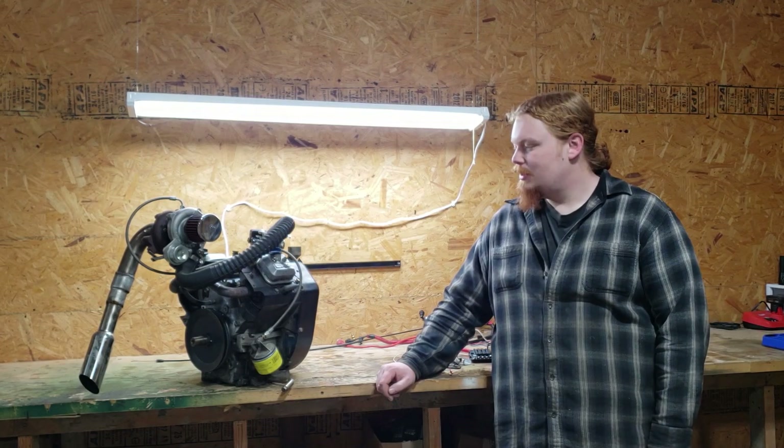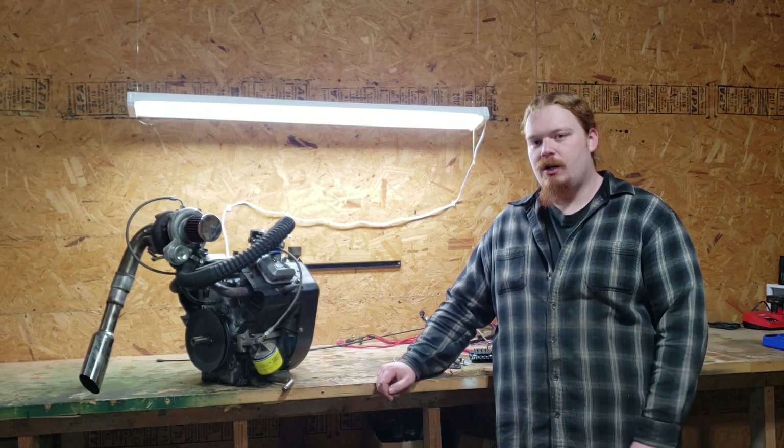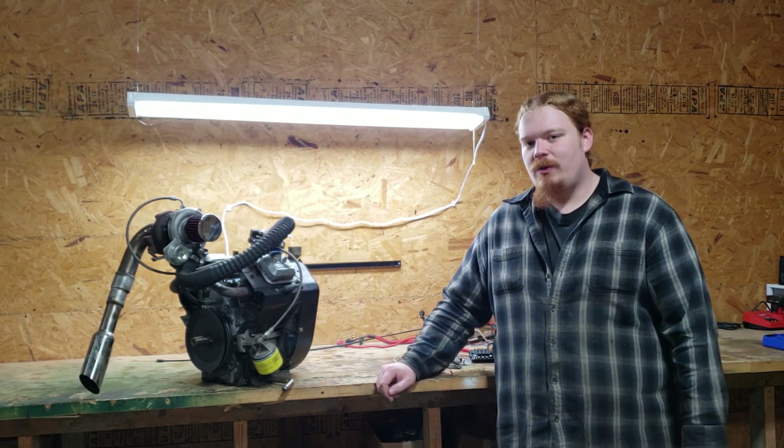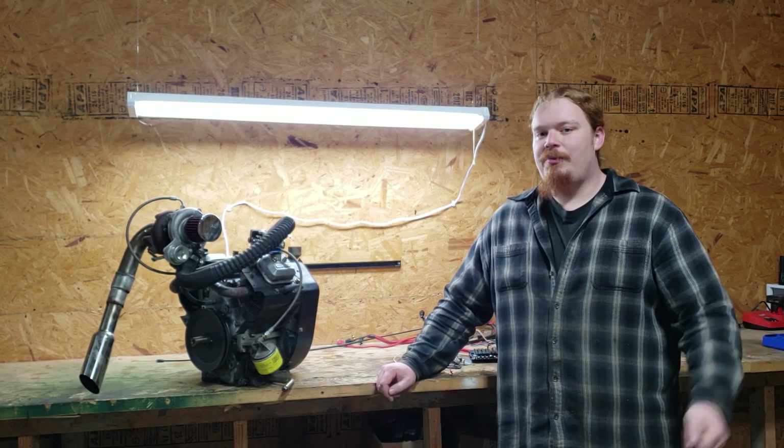Welcome back to Play on Meals. Today we've got the engine off the turbo lawnmower, we've got some of the junk that made that thing work, and we're going to show you guys what we did and what we plan to do in the future.